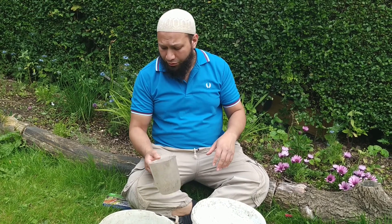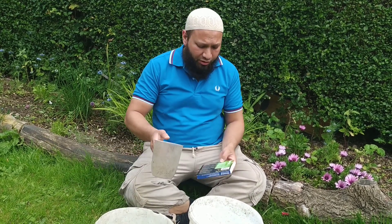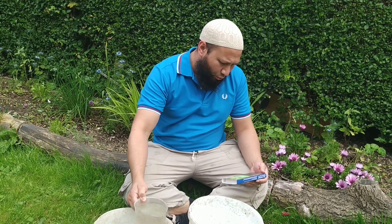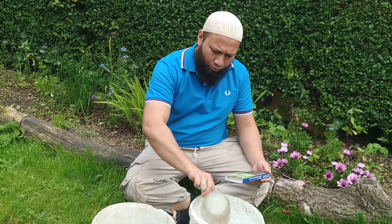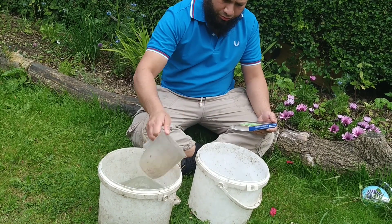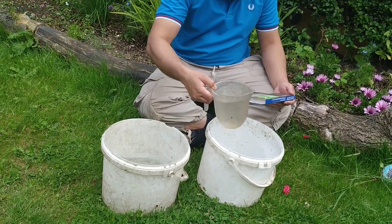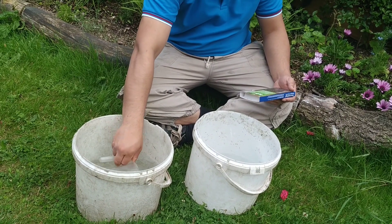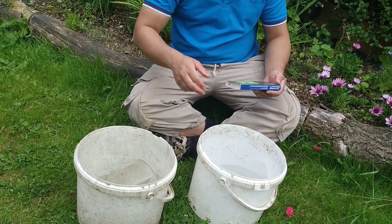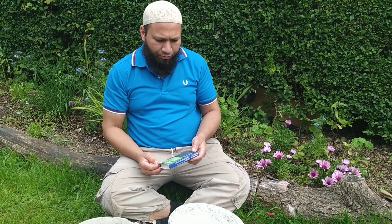According to this packet, I should be using four litres of stock water. So that's one, two, three, four — this is my base solution.